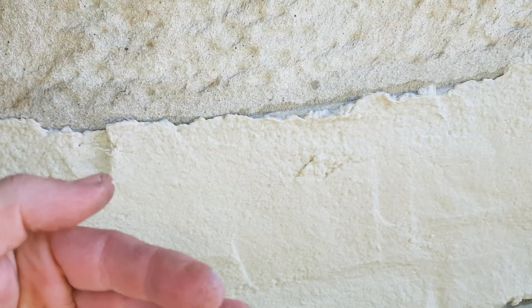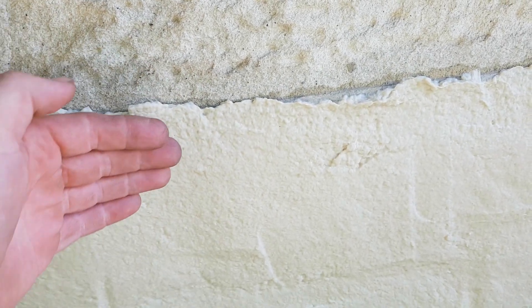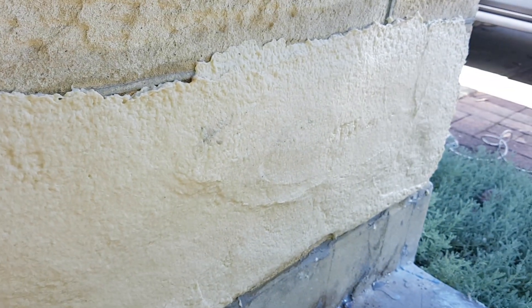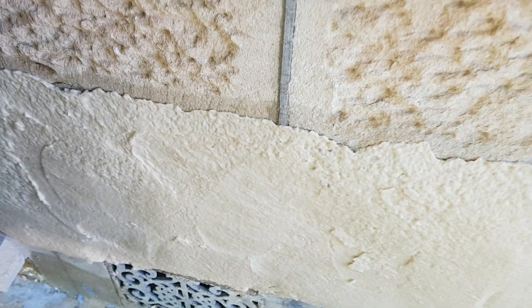What happens with this product is the moisture from this paper mache — you can see here it's quite wet — goes into the block and re-emulsifies the salt inside the blocks. As it evaporates it comes out of the blocks and gets stuck in the paper on the outside, and after a few weeks we remove this cocoon and the salts come off with it.